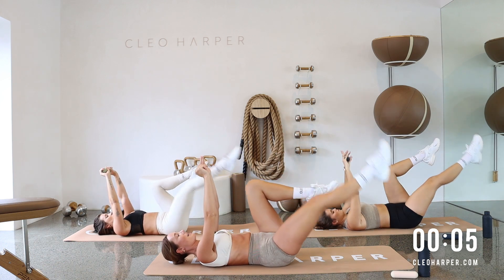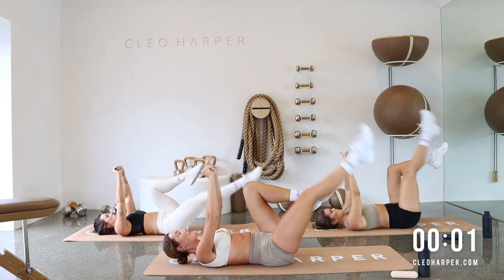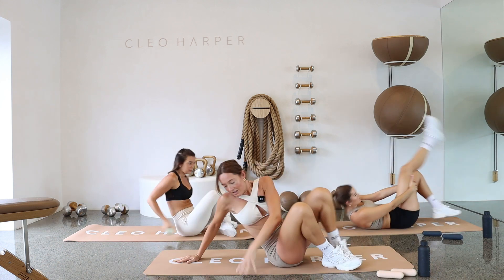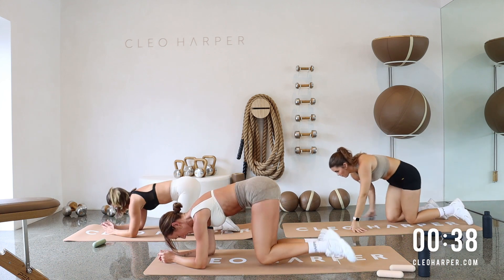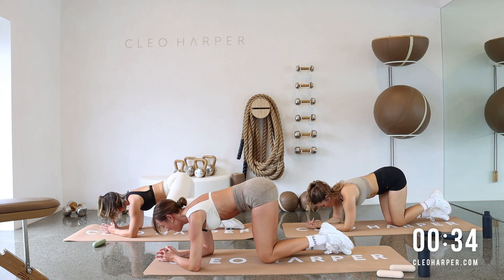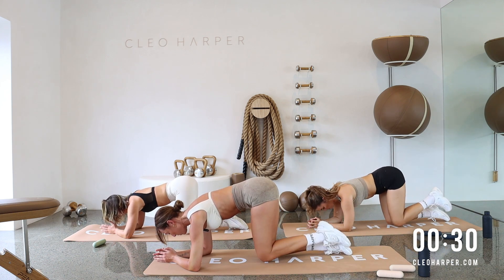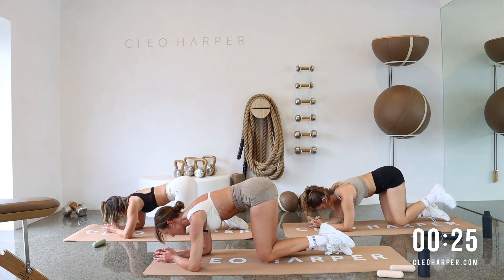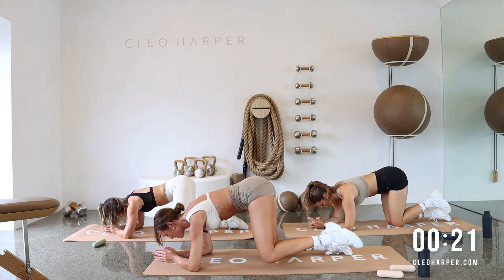Then we are straight back into those fire hydrants, and then we are done for set two. Last one and lower it down. Flipping straight over. Let's go into the left leg — opening and closing out to the side. Keeping that right knee down. Squaring off these hips. Eye gaze coming to the top of that mat. I want you to try and keep that control with that leg on the way down as well. Getting a little bit more tension through those glutes.